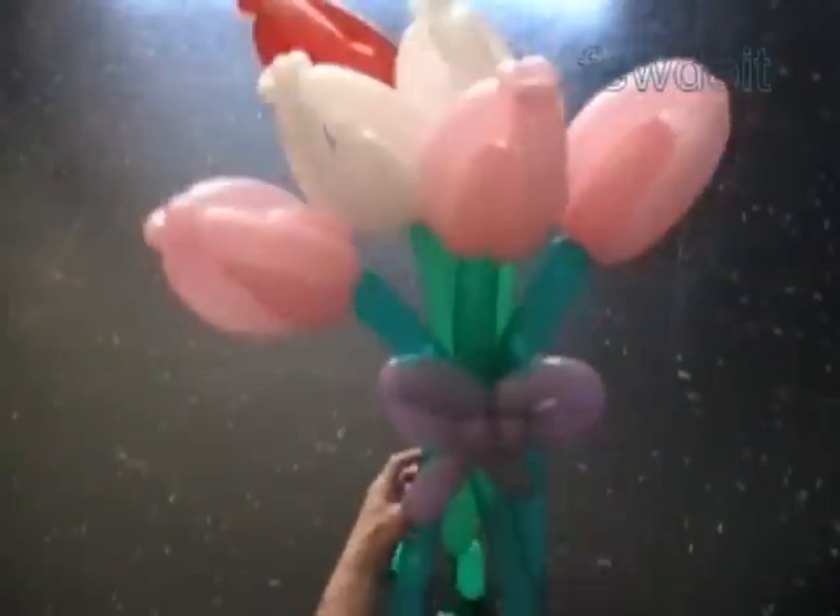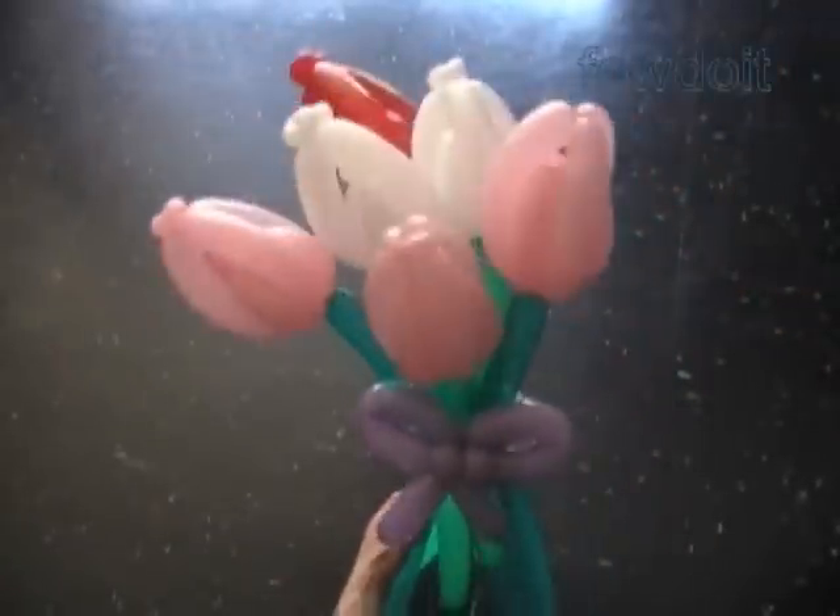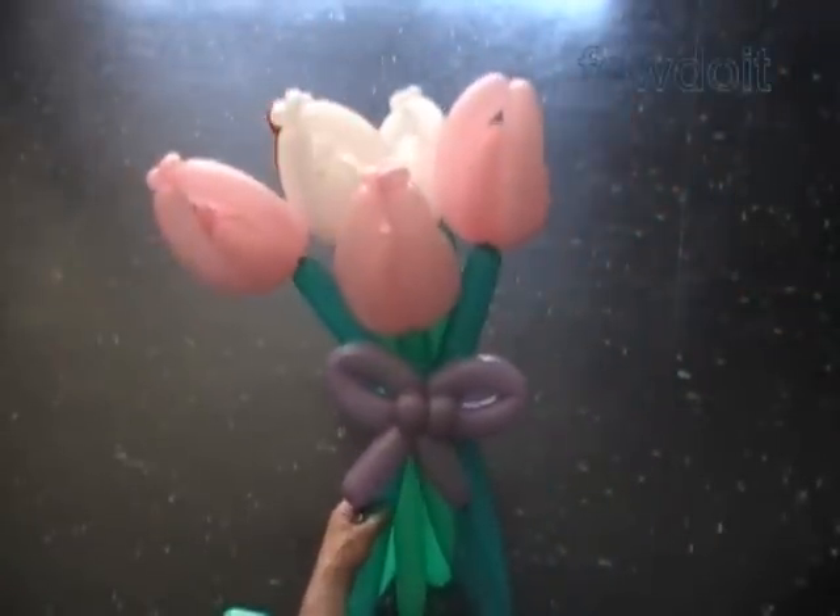That should be enough. Congratulations again. We have made a simple bow tie. Have fun and happy twisting.